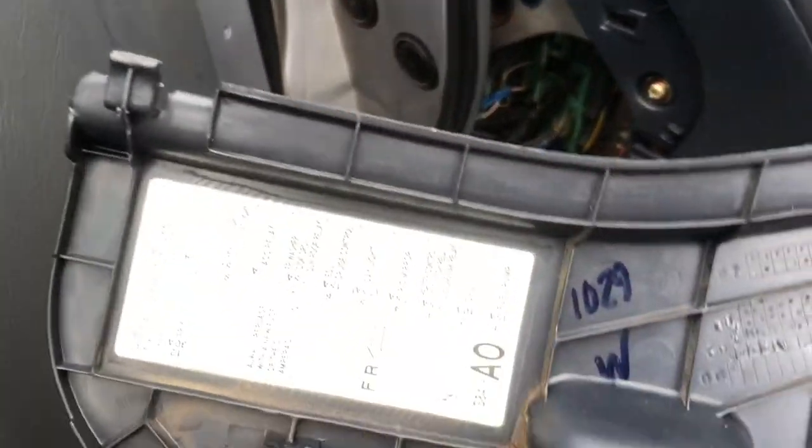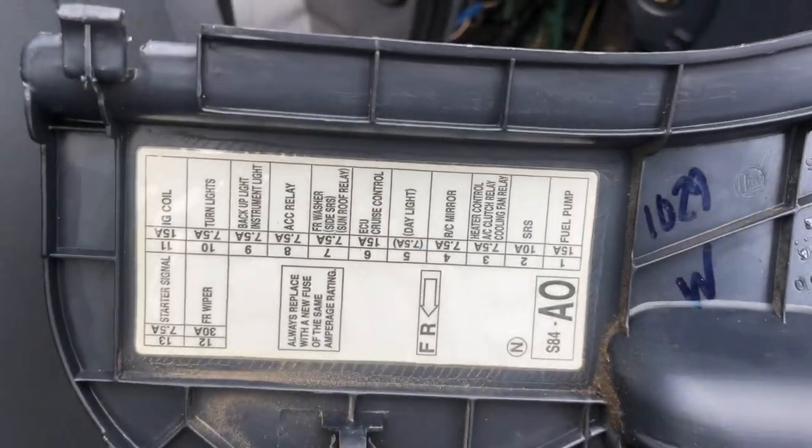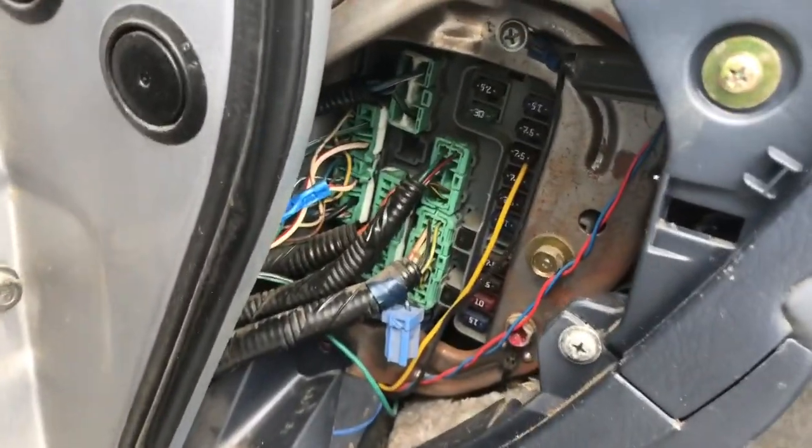The back side of that cover will have the fuse positions labeled. Behind that cover you'll see the fuses.